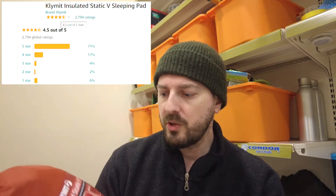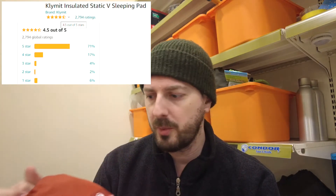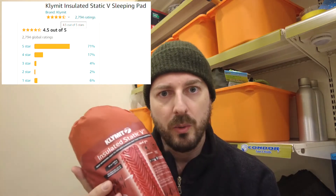I bought the Climate Insulated Static V sleeping pad about a year ago. I've used it on multiple camping trips. I got it from Amazon for about £90. The reviews were really good, which encouraged me — people said it was very comfortable. Now I'll share my experiences with this mat.